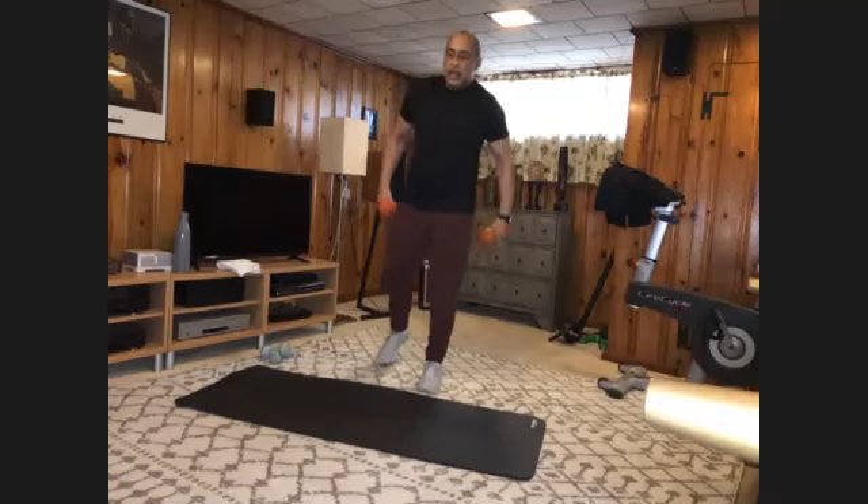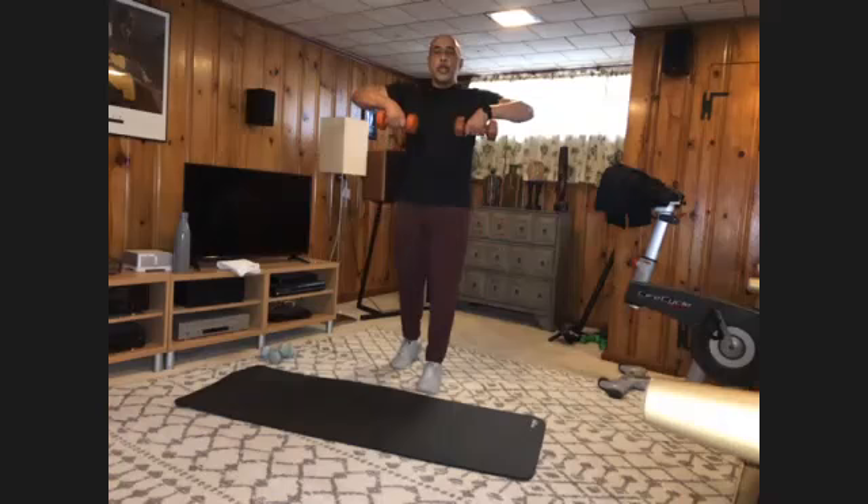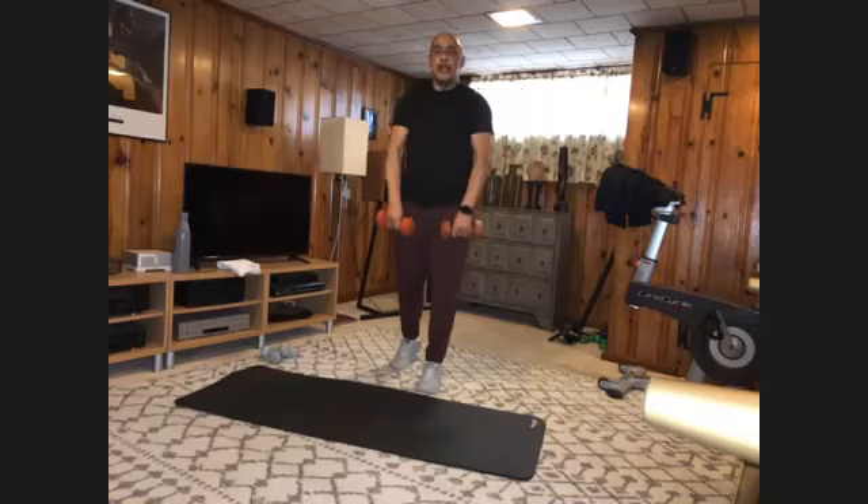Split stance — standing raises, ten times. And one, two, three — keep your elbows above the waist — four, five, six, seven, eight, nine, and ten.